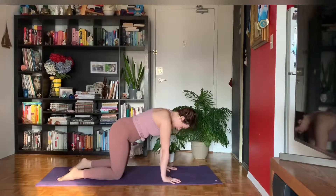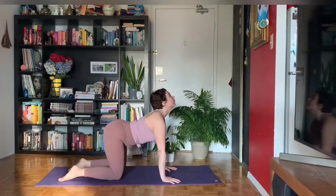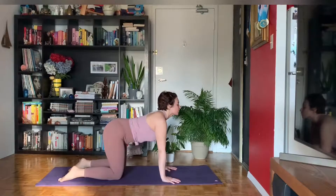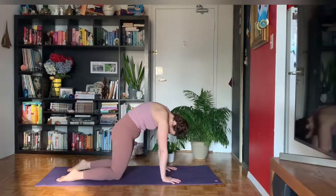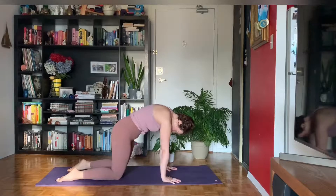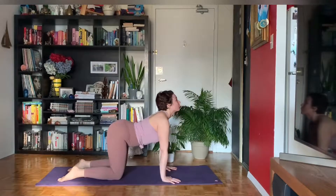Again, inhale — your tail, heart, and chest all lift. And exhale as you round through the spine. A few more times, moving at your own pace, moving with your own breath.